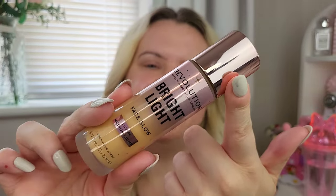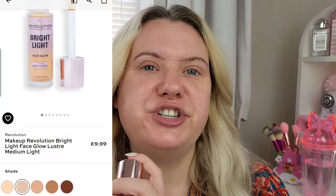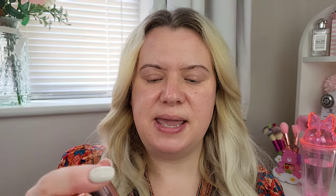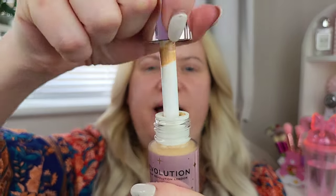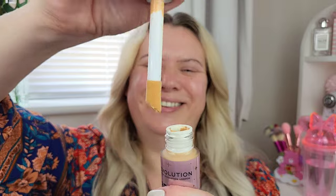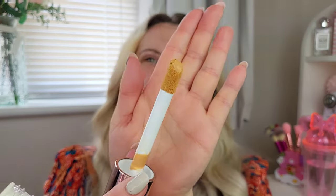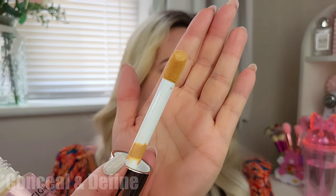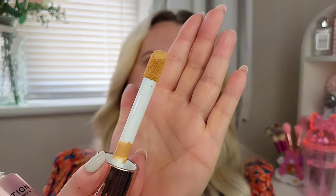So this is the product just here — the bottle is really nice, it's a glass bottle with a rose gold lid. It came in four different shades: a lighter one, this one, a slightly darker more olive-toned one, and a darker one than that as well. Looking at the pictures online I went for this one as I thought it was more suited to me. It's a screw top, and then we have a gigantic doe-foot applicator.